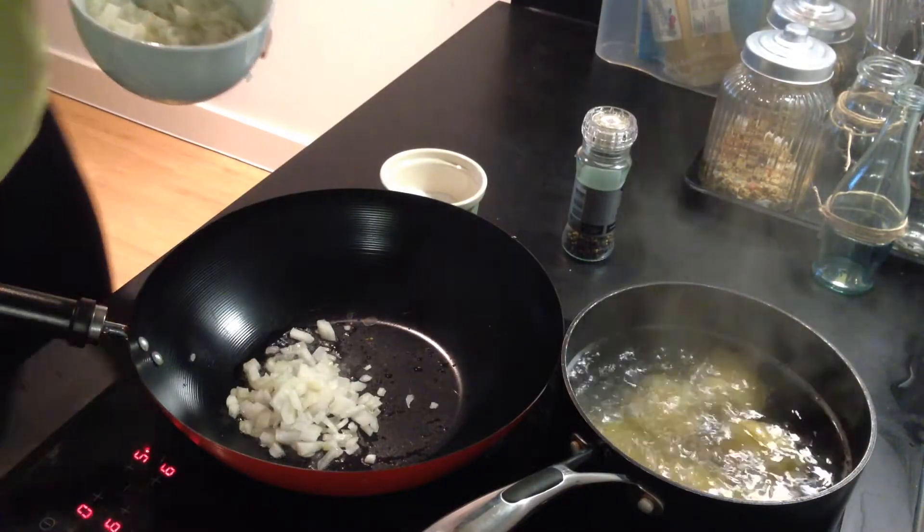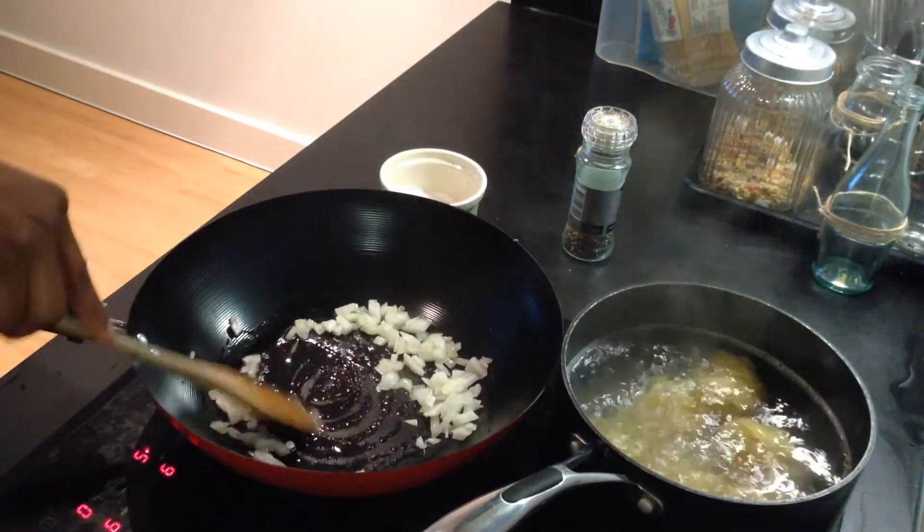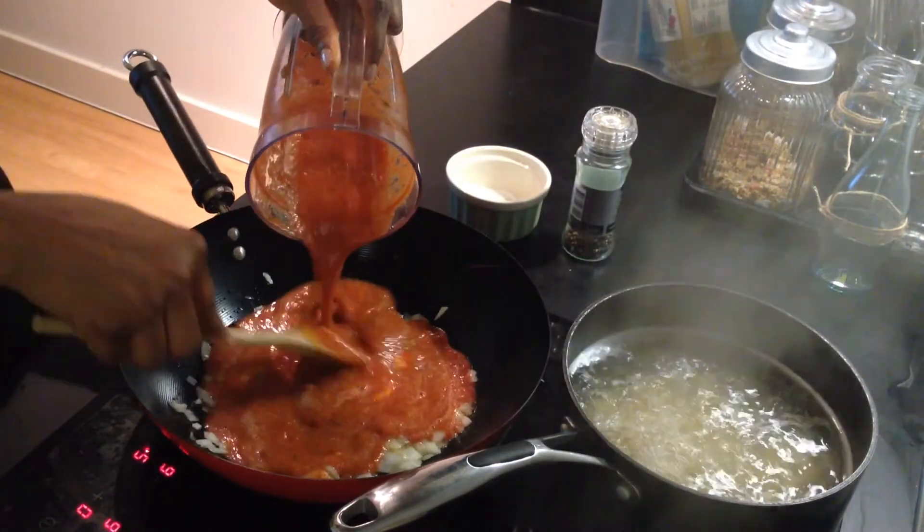To a blender add a tin of chopped tomatoes, two garlic cloves, and a few sprigs of fresh basil and blend. Once this is done, add a tablespoon of good olive oil to a hot pan and some chopped onions. Let the onions cook until translucent, then add the blended tomatoes into the pan and let it sit and cook.